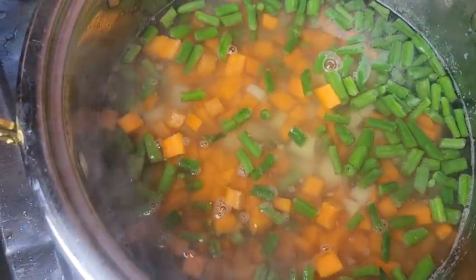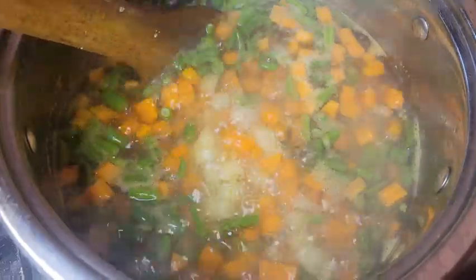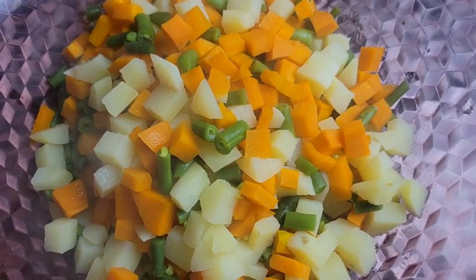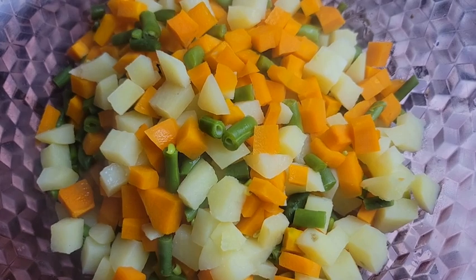So in total we boil our vegetables for seven minutes, starting from the one with the longest cooking time. Everything is ready at this point — we strain and set aside to cool down. You can choose to spread this out on a tray so that it cools down faster.